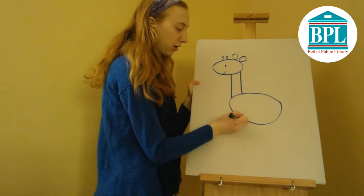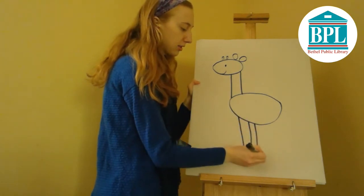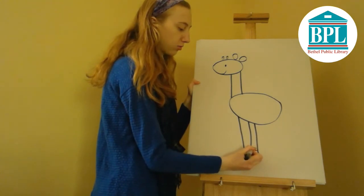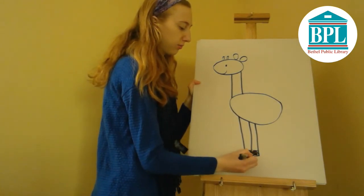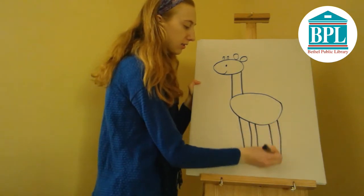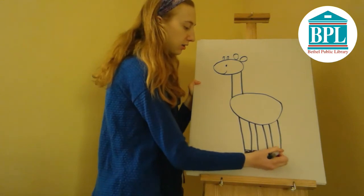Next come his legs. We're going to draw three long lines and one short line down here — these are his hooves, and I'm going to shade these. I'm going to do the same on this side, so we're going to draw three lines and some hooves.